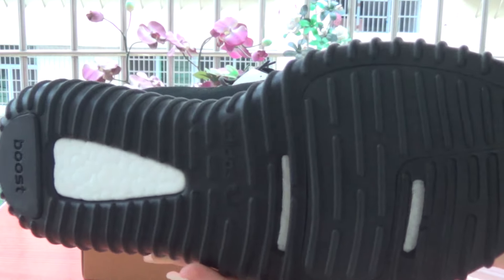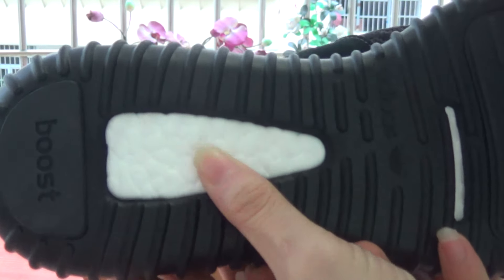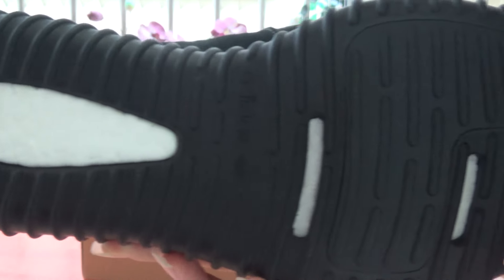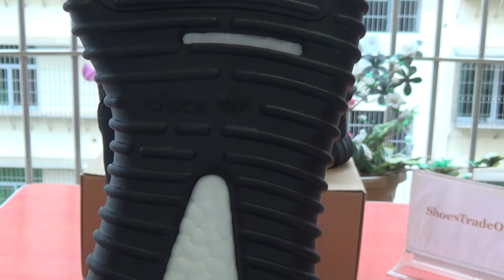Come to the sole. The sole is black and white color. This part is spongy. And have a look at the Adidas logo and the booth.